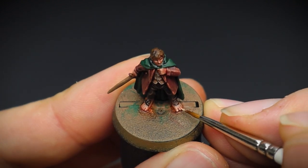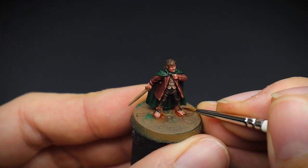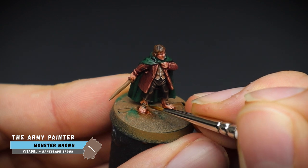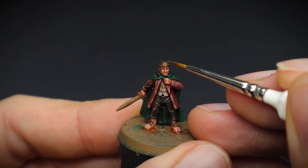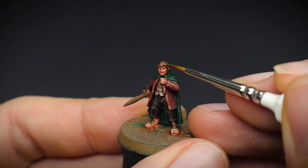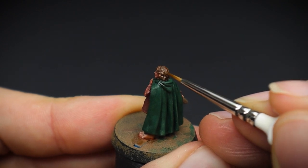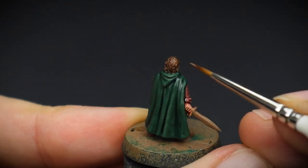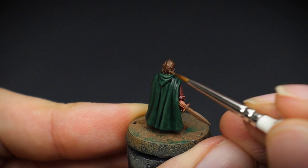Speaking of his feet, the hair was given a singular highlight of Monster Brown, dotted onto the sculpt to pick out the hair strands with a fine tip brush. And boy do you need some good brushes for these miniatures. I will leave a list of products as always in the description of the video for you to check out, in case you need to top up on any hobby supplies.